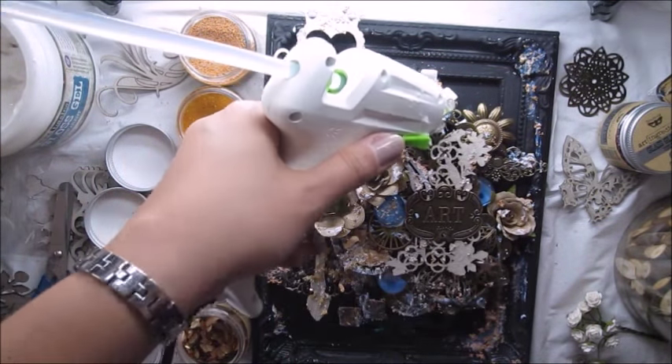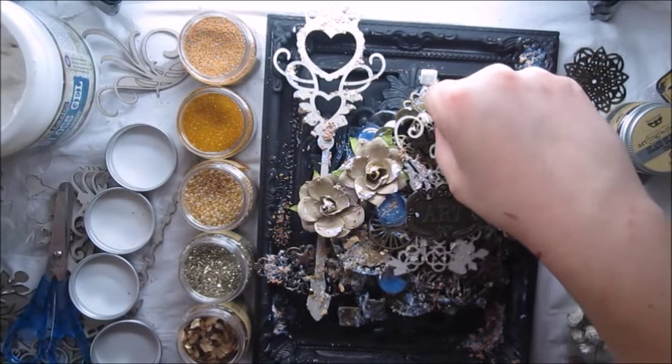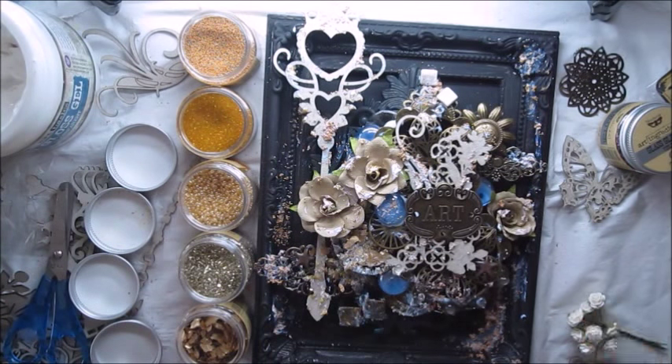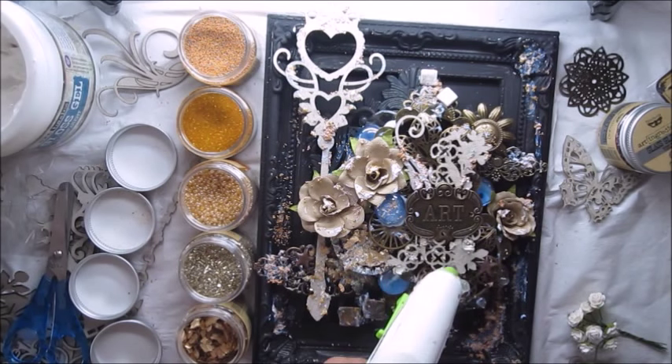I'm using a hot glue gun to create extra 3D elements. They look like beads or pearls and they will look great after drying.